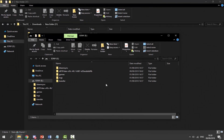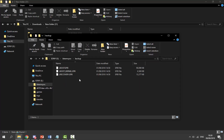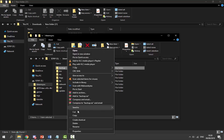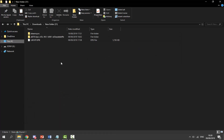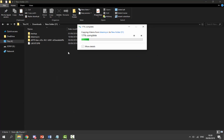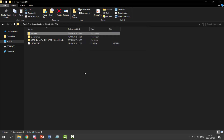Once the USB is plugged back into the computer, it will pop up. On the SONY USB, go inside the BleemSync folder, then inside the Backup folder — in here you can find all of the backup files. I recommend making a backup of this folder. Right-click it, copy it, and paste it somewhere safe on your computer, such as your downloads folder, so you don't lose it.